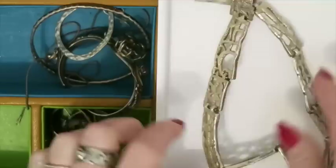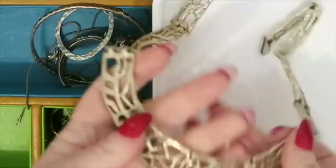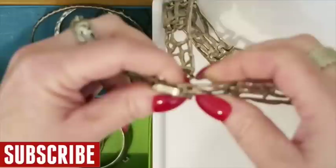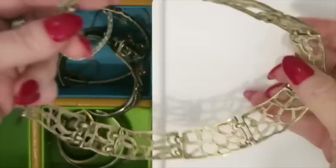Next up is this necklace. I feel like I have a bracelet for this one somewhere. I remember checking this out a while back — it's a designer brand. It is Joi Dart — J-O-I-D-A-R-T. So this is one that is definitely a seller. It is silver. And I'm sure I'm saying that wrong and somebody will correct me.